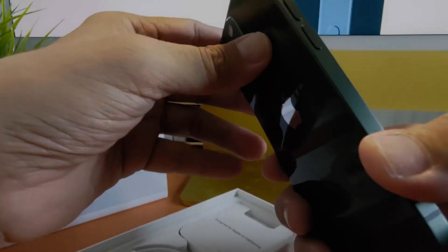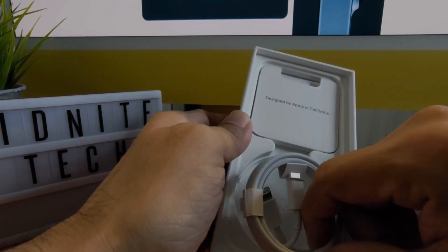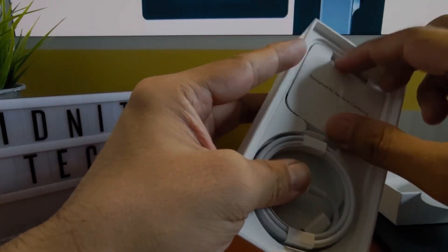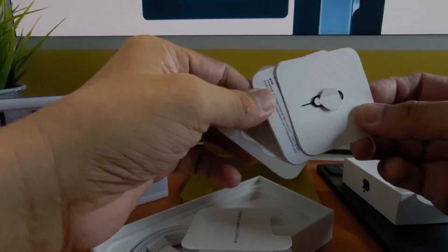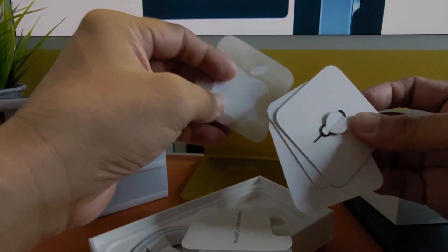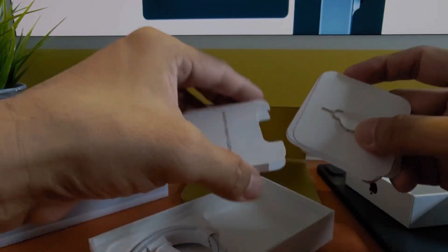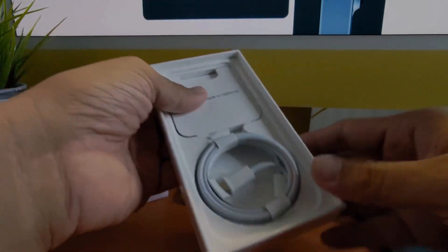Here we go — the iPhone 13 mini. Setting it aside, let's look at the rest of what's in the box. You get a lightning cable, an instruction manual, and Apple stickers — just one sticker. There's also a SIM ejection tool, and that's it. That's what you get with the iPhone 13 mini.